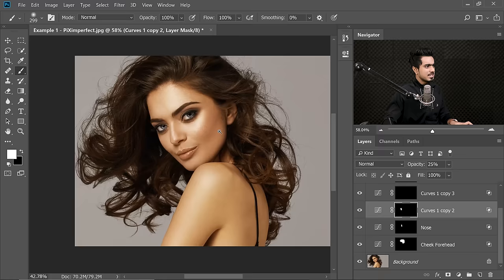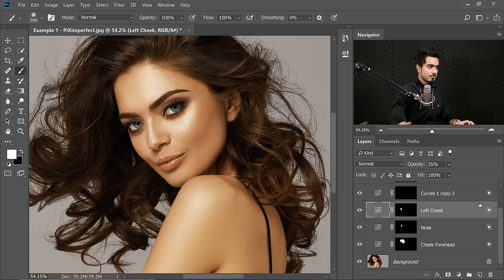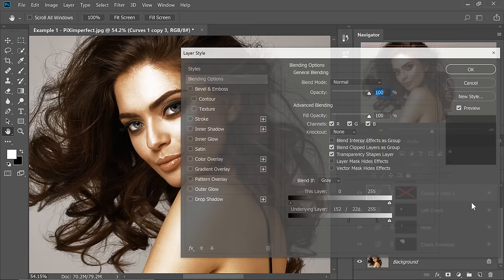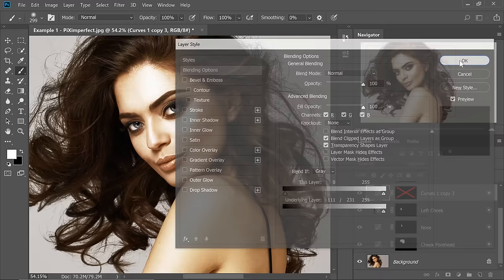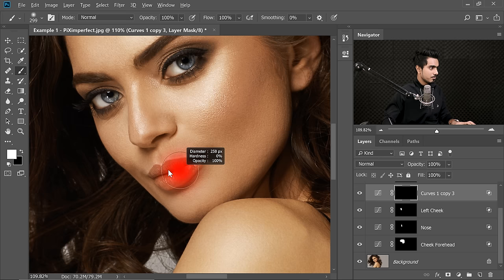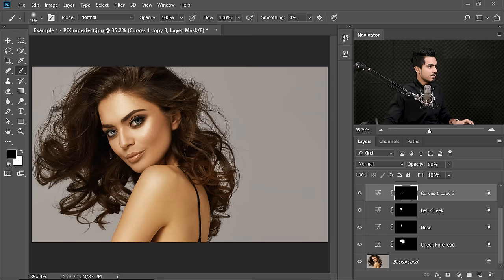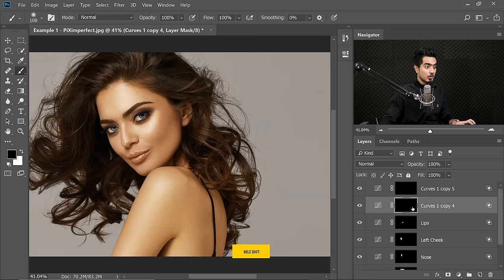Let's do the lips. Name this one Left Cheek. Hold the Shift key, click on the mask to turn it off. Double click on the right hand side of the layer. For the lips, it's going to be a different value. Hold Alt or Option, click on the slider — alright, this seems okay. Hit OK. Hold Shift, click on the mask to turn it on. Take the brush, make sure the mask is selected, and paint on the lips with white. Press X to make sure the foreground color is black if you have painted extra — you can easily erase. Let's zoom out. It's too much of course, so let's decrease the opacity. Let's keep it somewhere around 50%. That seems to be perfect.